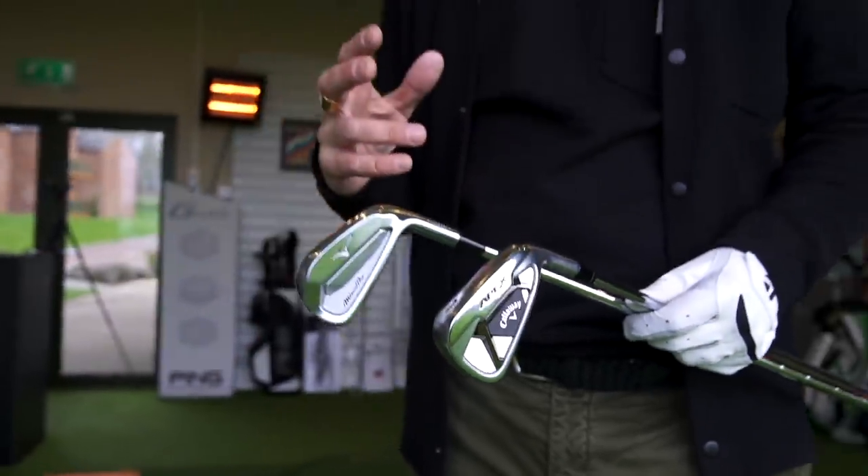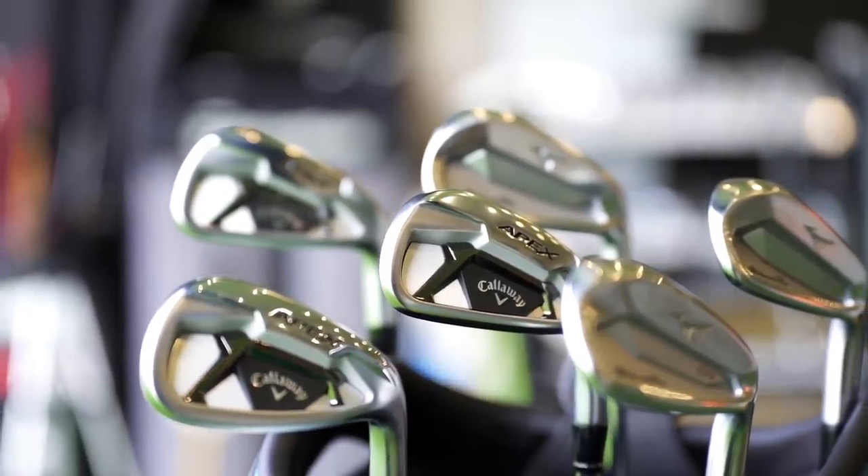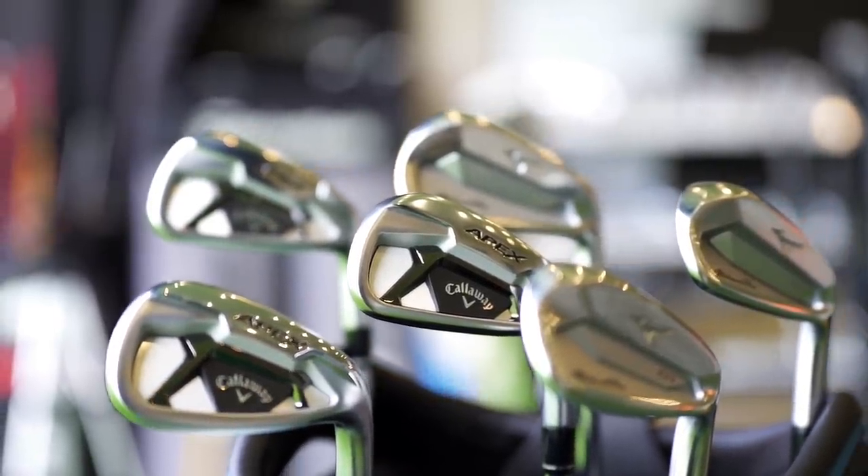When performance is so similar, then you're down to the personal bits - sound, feel, and looks. That's a key factor for me in any decision. You buy with your eyes first. I think what Apex have done, they've stuck with a shape that has been around for a few years now - repeated it, and it's been a very successful model. If it ain't broke, don't fix it. But I think it's starting to look maybe a little bit dated now, and maybe it's just time for a change for the Apex.